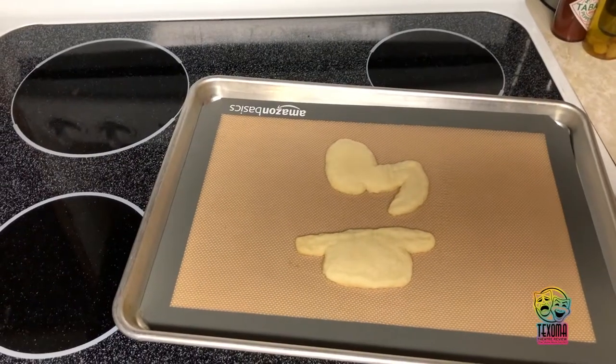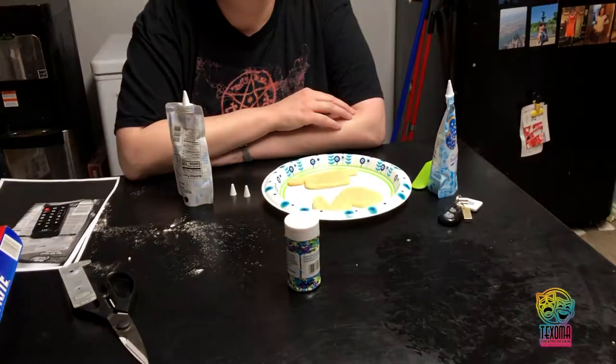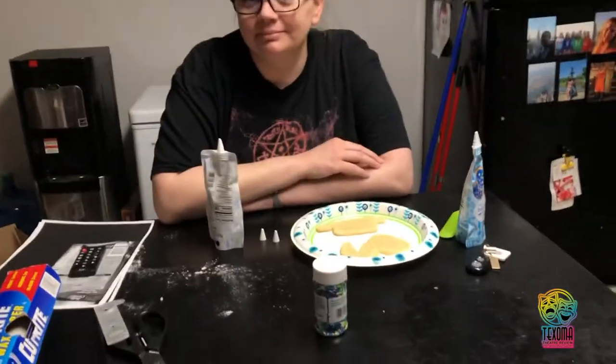I think we may need a little bit of work on these. Let's decorate. Time for decorating, but since you see how my artistic talent turned out, I'm having my lovely wife, Barbara — say hi, Barbara. Hello. Decorate the cookies.